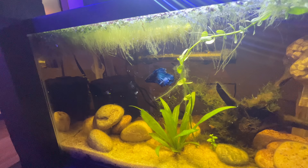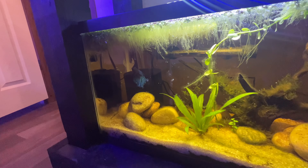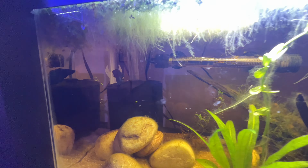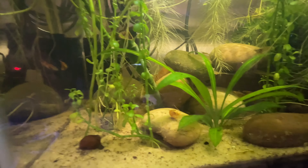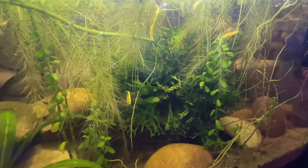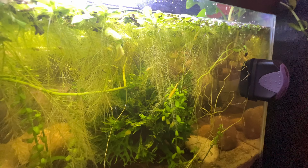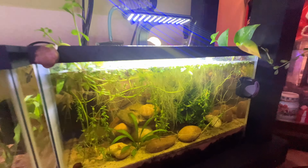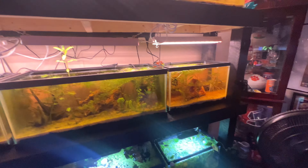Everyone knows Fred by now — this is the one and only betta fish in The Chosen Aquatics household and also the longest-living betta we've had. I've had terrible luck keeping bettas in the past, but Fred has decided he's going to stick it out with us. The last tank on the fish rack is the shrimp tank with three little endler guppies — this tank is absolutely slam packed with shrimp, probably hundreds of them. It's a very cool, junglified tank and one of my favorites.